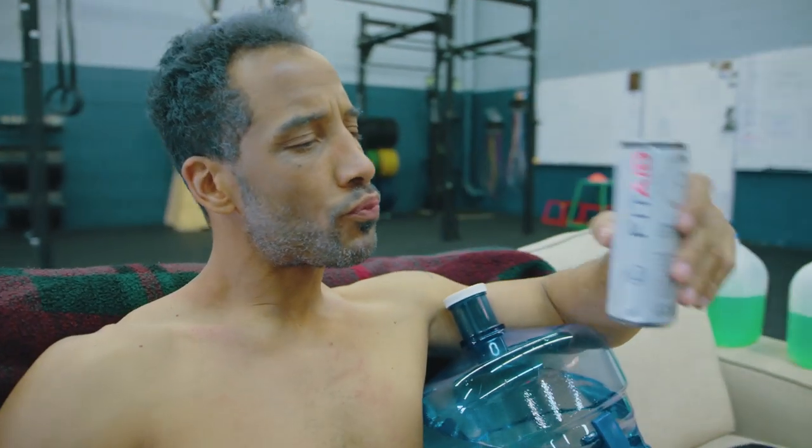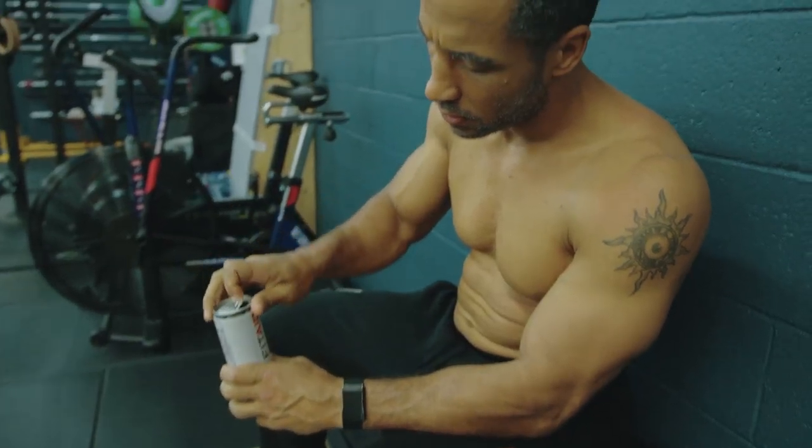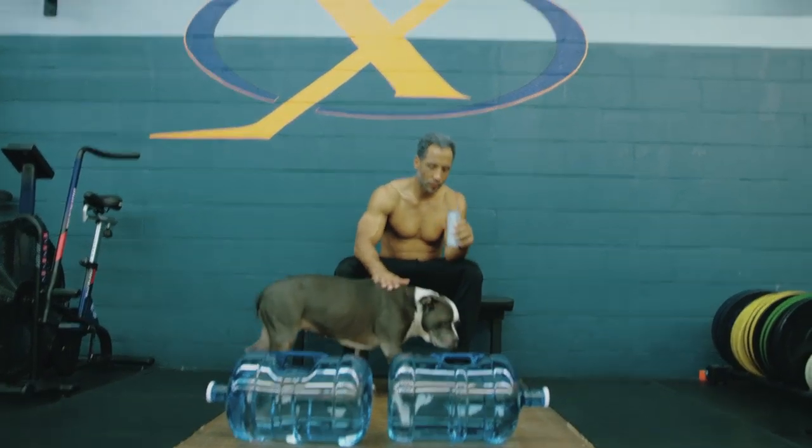Everybody's asked me for years: how do I stay so young and fit? Zero zero sugar — keeps you young, keeps you explosive.